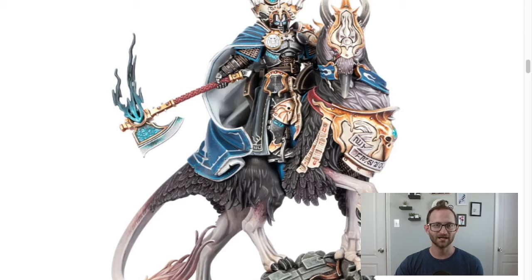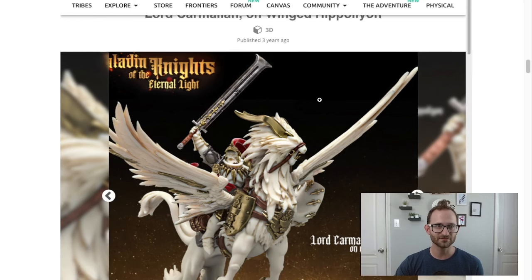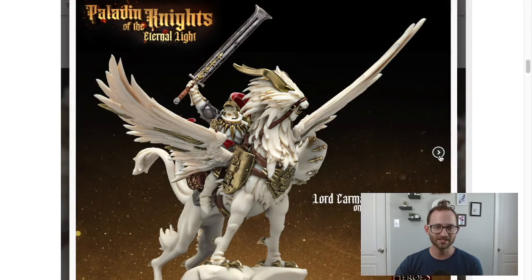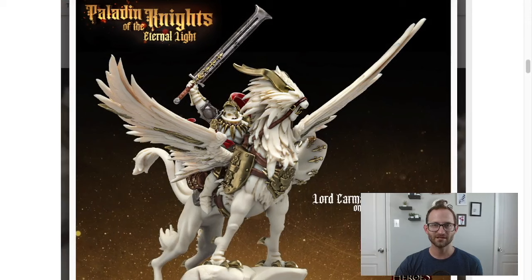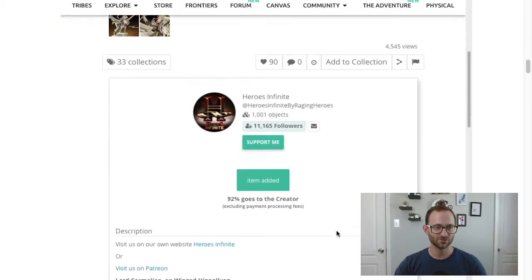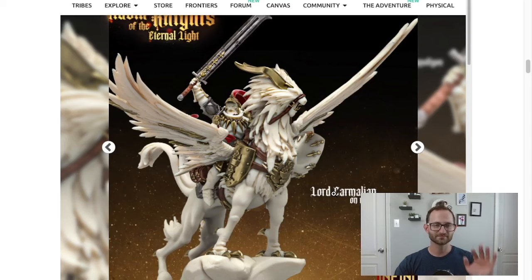I found this really neat creator called Raging Heroes, and they have a really cool model here — the Lord Chameleon on a Winged Hippopolion. Not a griffon, but a Hippopolion. This guy looks pretty awesome. So if you wanted to find a big hero on a mount, this could be it for you. And this guy from them would cost you about $20. We'll go over the total cost at the end.